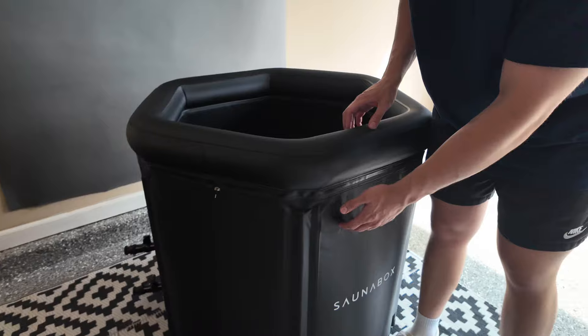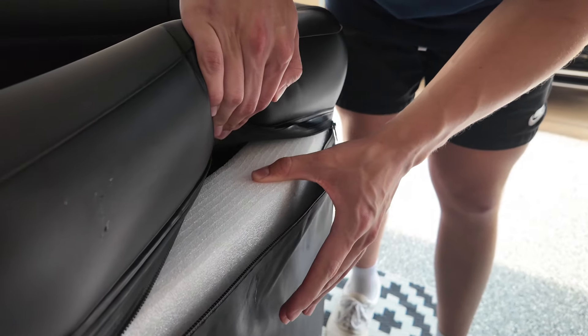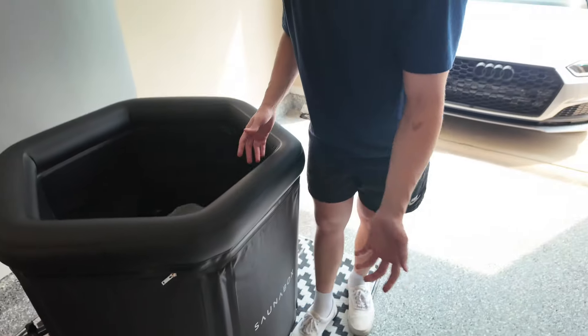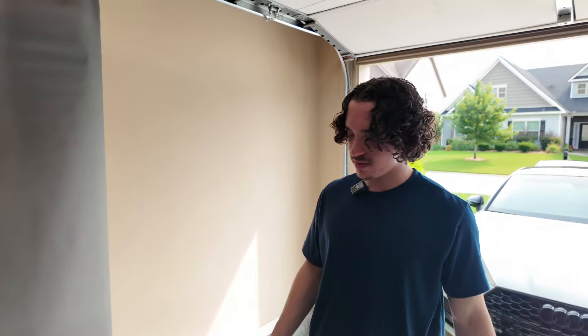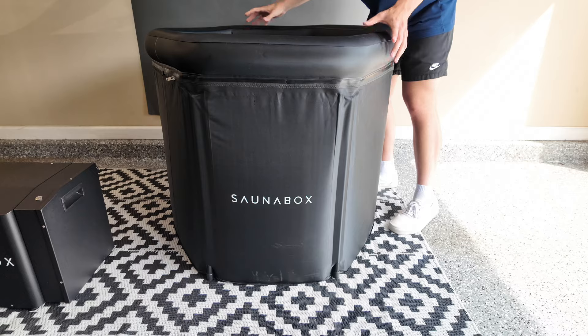One of the coolest things about it is actually the three-inch insulation within here. That's going to help a lot with keeping those low temperatures. It also just adds to the general durability and stability of this thing. When you hit this thing or even give it a good shake, it's not going anywhere — super solid.